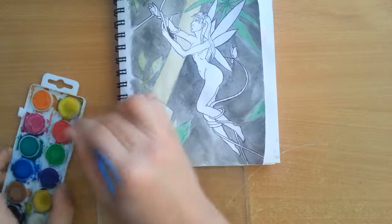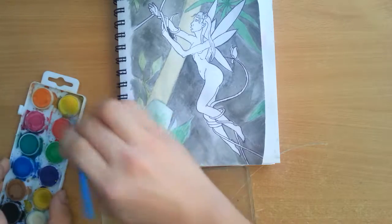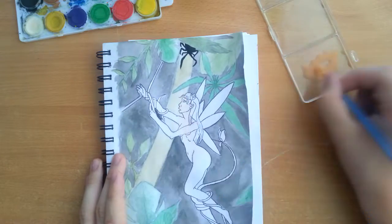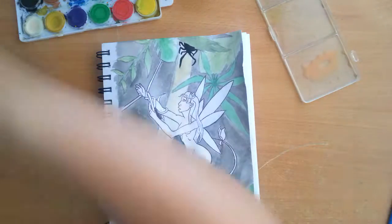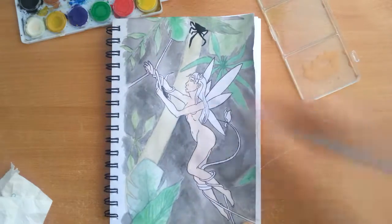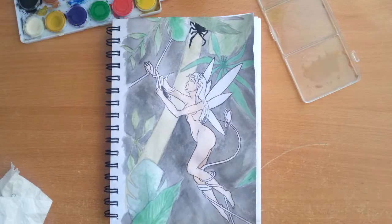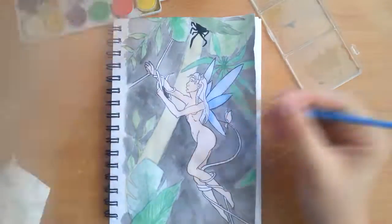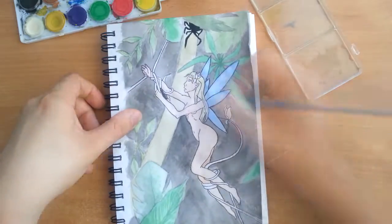Another big struggle was the paper I was using. I did this in my sketchbook and I thought the paper could handle water and watercolors, but I was wrong — the paper kept crumbling into little pieces every time I went over the same spots twice with my brush. It was a big struggle not to tear the paper, and I didn't want to transfer the sketch to my watercolor paper because I am lazy.